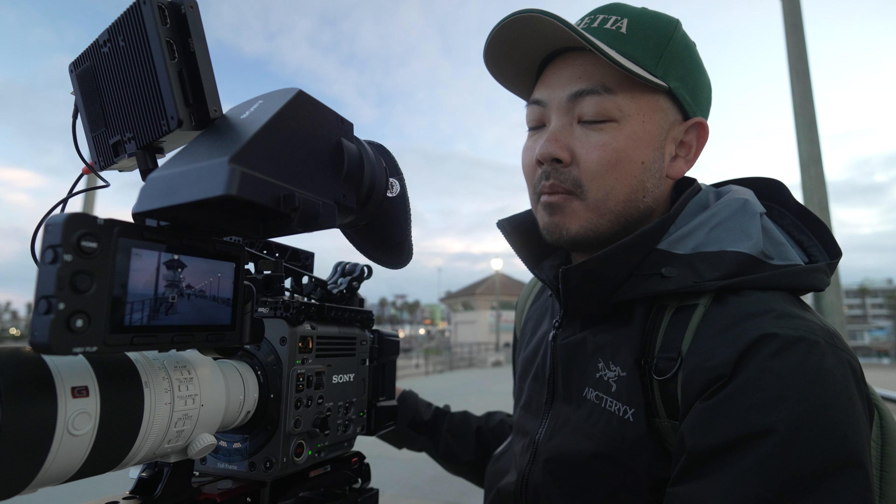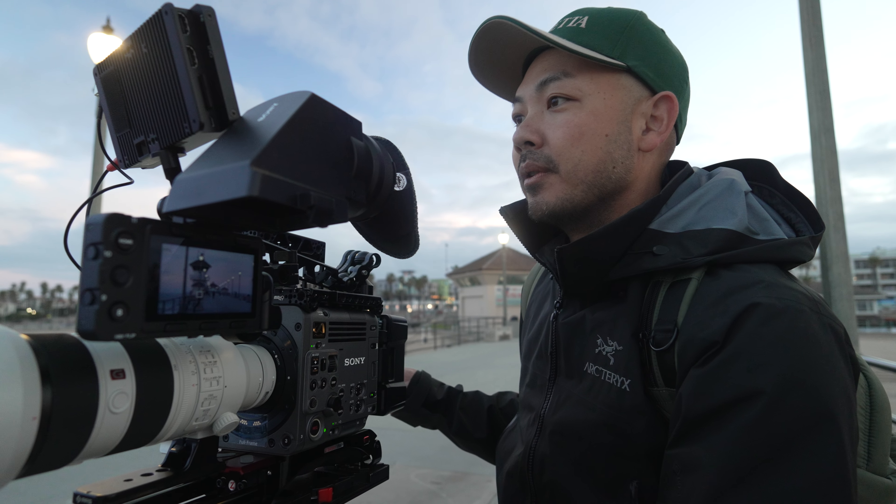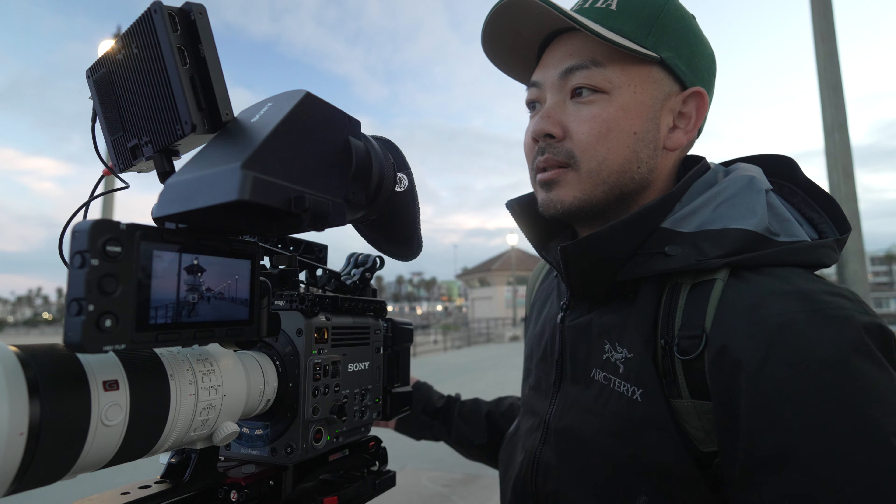That's a huge step up from the FX6 and the FX line in general. If you're experienced with the FX line and you try this, you might see a huge jump.